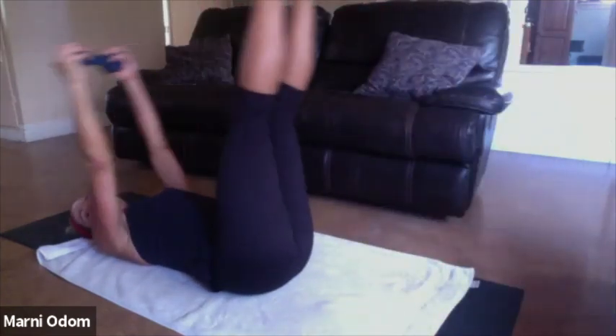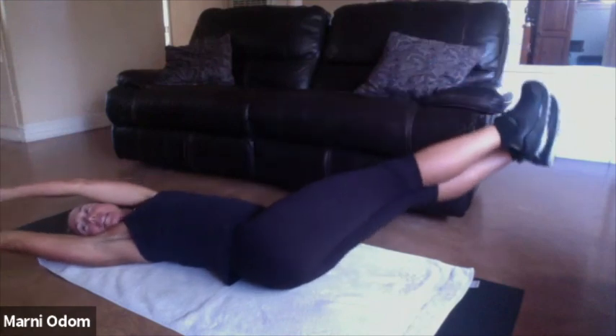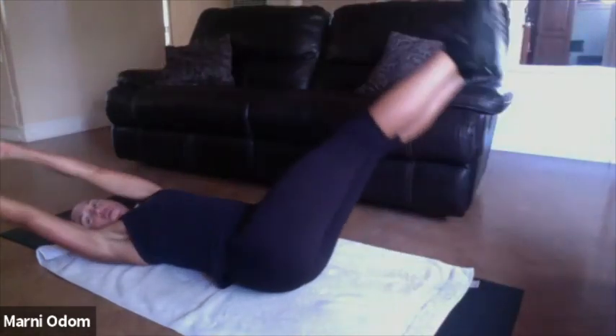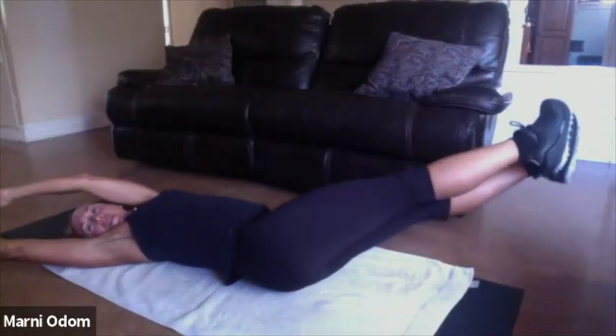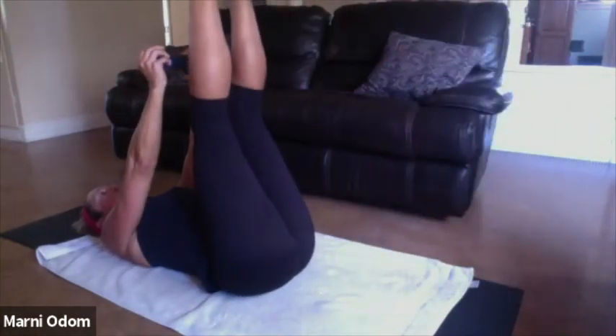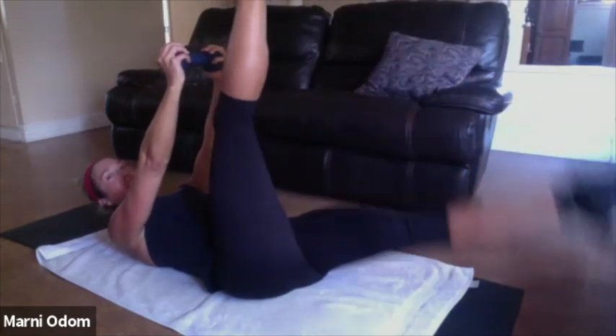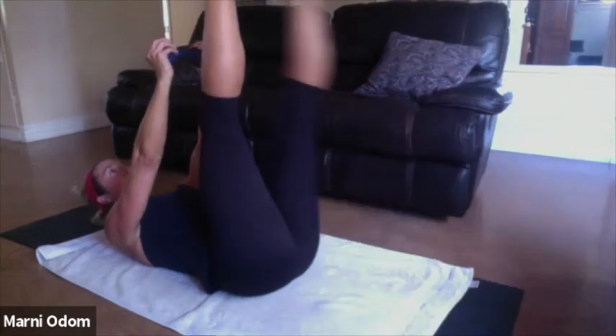I want your feet and legs up — we're going to make a big X with our body. Arms go to one side, legs to the other, come back to the center and reach, and center. Two more. One more. Hold it here — curl up. Lower one leg and lift, switch. Keep the curl.